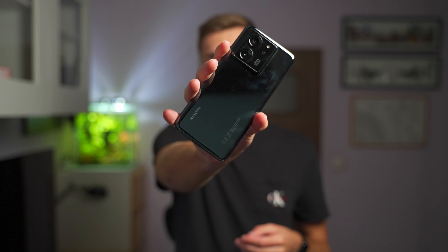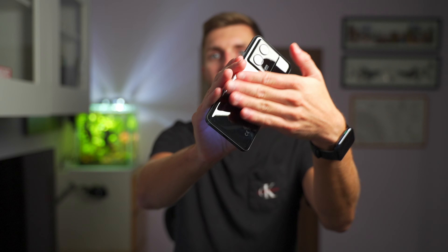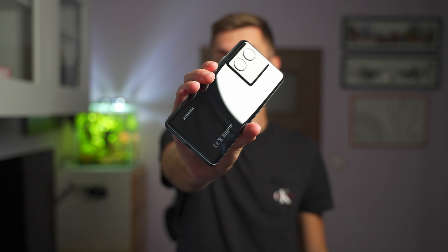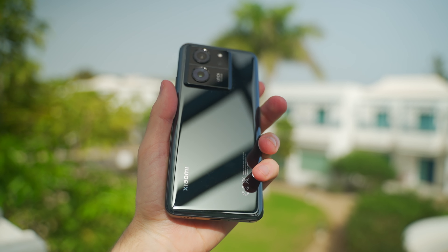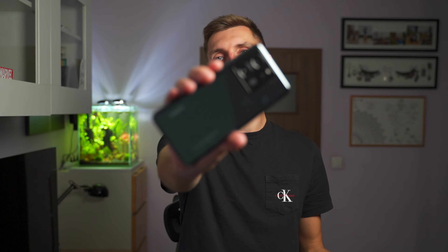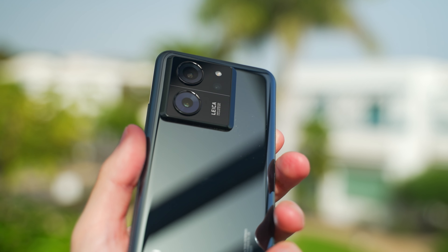Moving on to the back side, I really love the design of this phone — very nice finish. The design for the camera module is very beautiful too. It's something I wasn't a fan of at first when I saw this phone, but the more I used it the more I fell in love with it. It's very clean, very stylish, very nice looking.